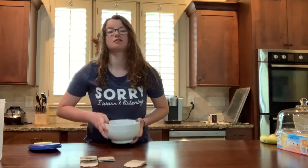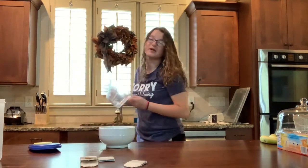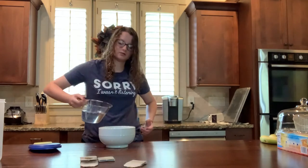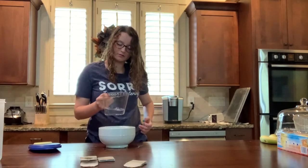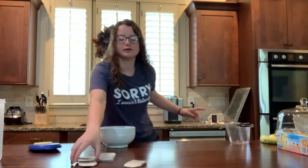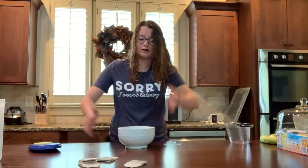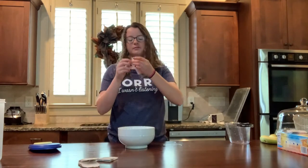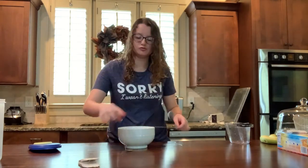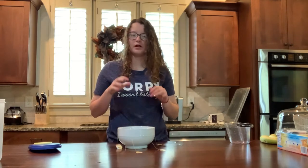We're going to get the six cups of water. I can never pour anything without making a mess — it always makes a mess. I'm actually going to do five cups because this bowl is too small, so we only need four of these. Then we're going to put the tea bags in: one, two, three, four. Now we're going to brew it in the microwave for five minutes.